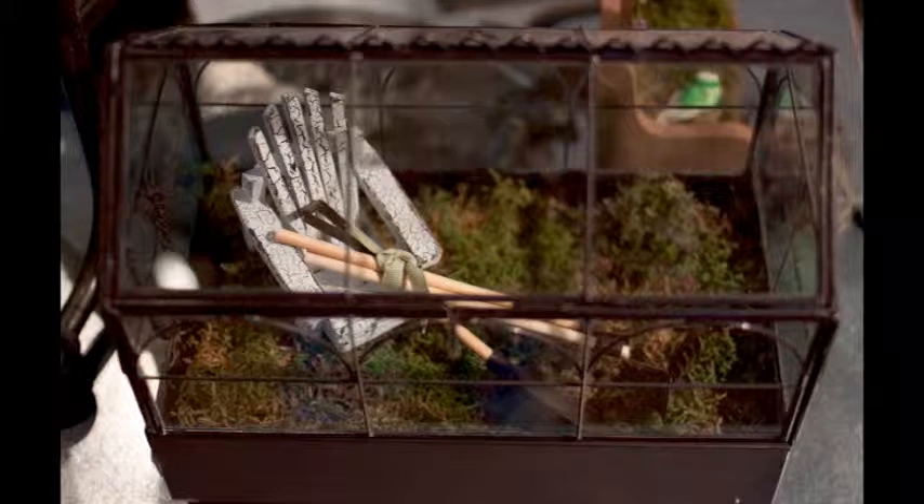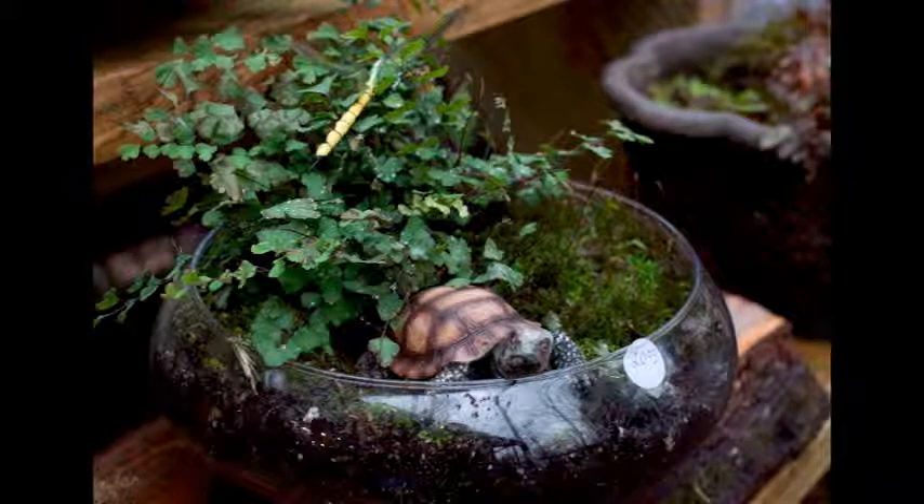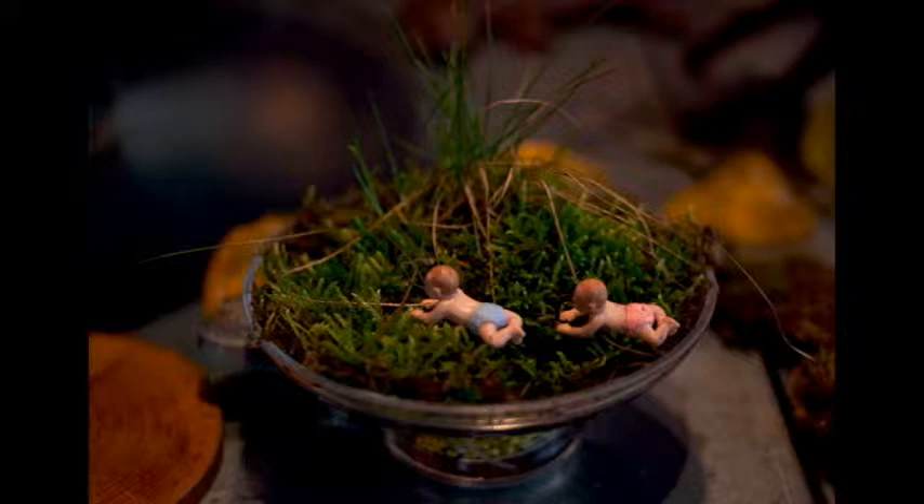It's a fun thing to do, especially if you live in an apartment or don't have a backyard or a place to enjoy plants. This little glass terrarium will give you pleasure for years, and I think it's whimsical and it makes me smile. I'll show you quickly how to make an herb terrarium, which will be a class at the Pennsylvania Herb Festival coming up.